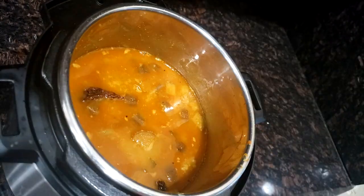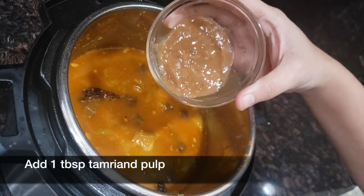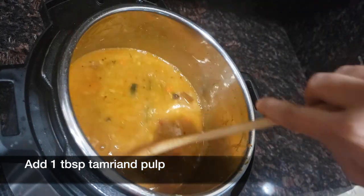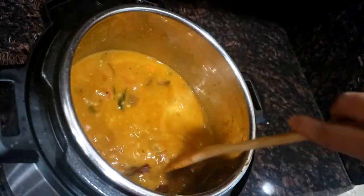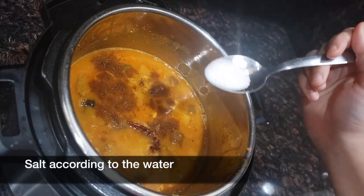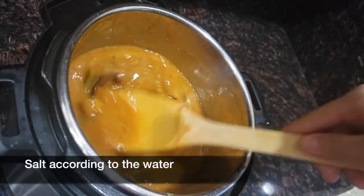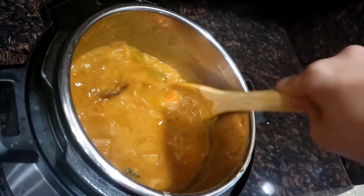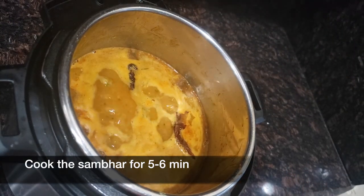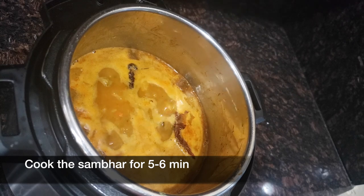You can adjust the dal's consistency to your choice. Add 1 tbsp of tamarind pulp, ¼ tsp of garam masala, and salt according to taste — keep in mind that we already added salt when we pressure cooked the toor dal. Click on the sauté button and let the dal cook for 5 to 6 minutes.